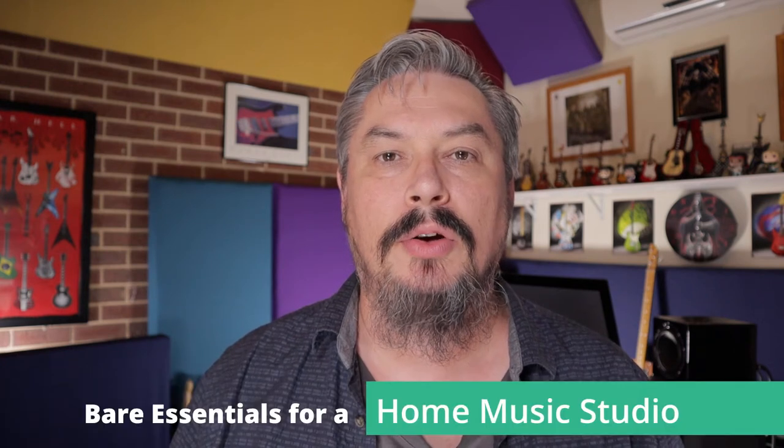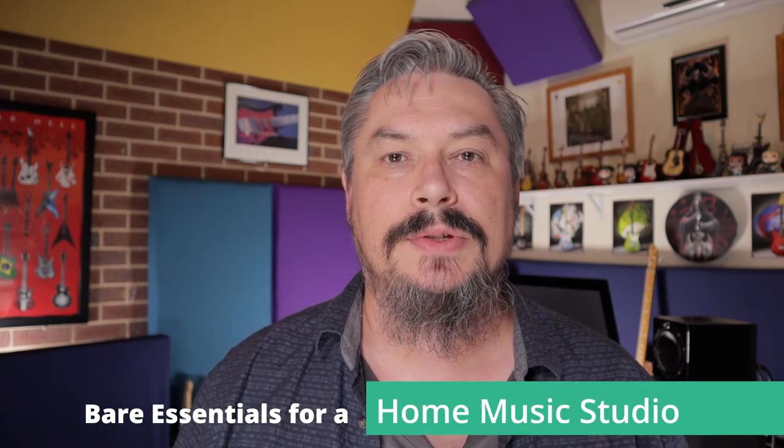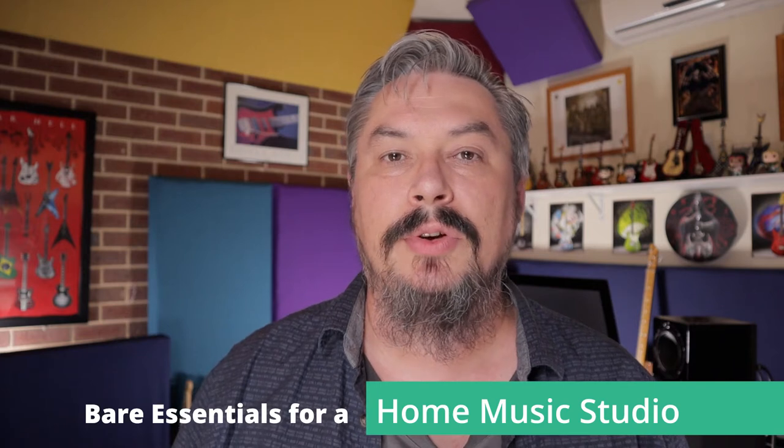Hey, it's Kevin DeWitch here. Welcome to the Bear Essentials for a Home Music Studio course. This is a short course, a cut-down version of my full setting up a home music studio course. Thank you for checking this one out. Hopefully by the end of this, you will have enough information to set up a small home music studio — just the bare essentials to get you started, recording in your home and getting your songs out to the world.